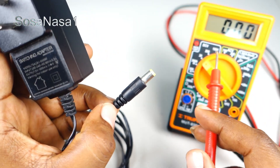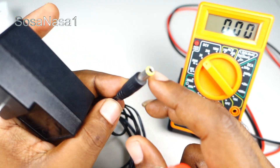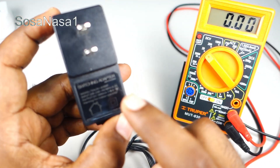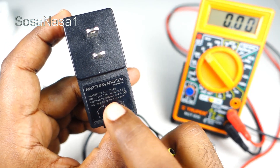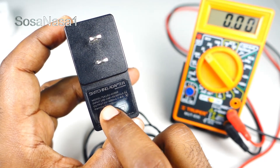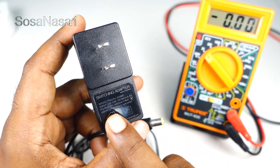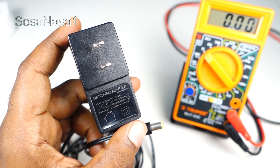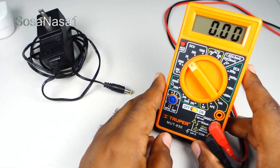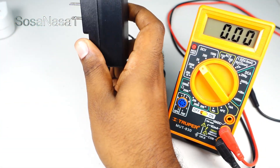If we measure with the digital multimeter this switching adapter, the number on the digital multimeter screen must be the same — 5 volts, more or less: 5.3 volts, 5.6 volts. In that case the switching adapter is good. Now let's do it — our digital multimeter is ready.